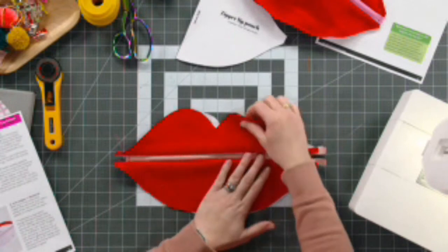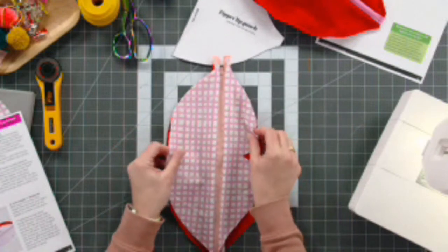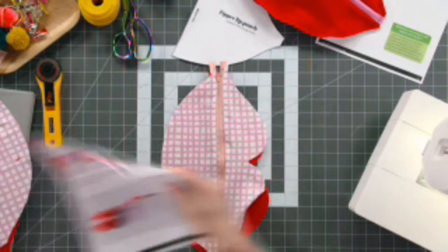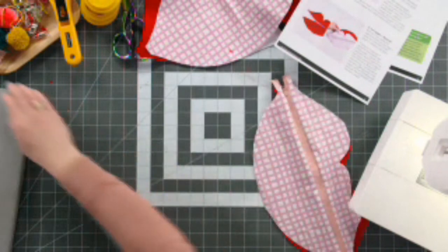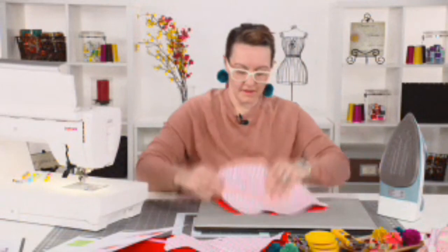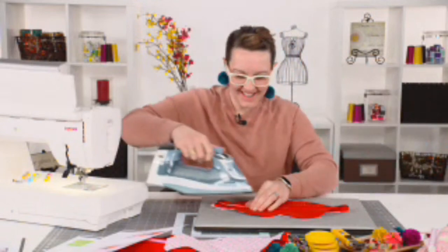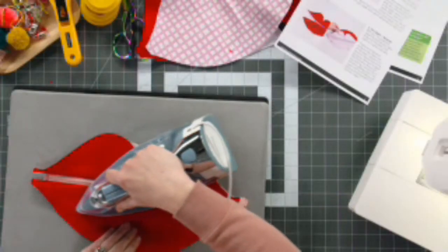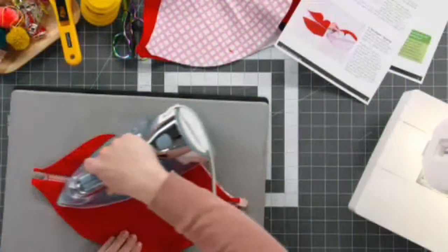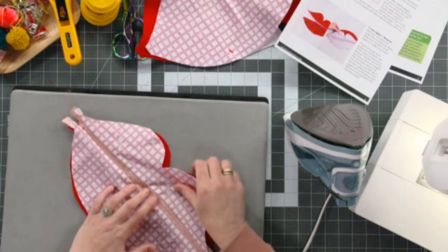Step three is to iron and press this open, because whether you topstitch or not, you still want to make sure everything is laying as flat as possible — all pulled away from the zipper. I'm going to pull this over and just press this open. While I'm ironing, Leah, are there any other questions? I'd like to first shout out the community — Missy has chimed in seconding that you can get an extra zipper pull separately.